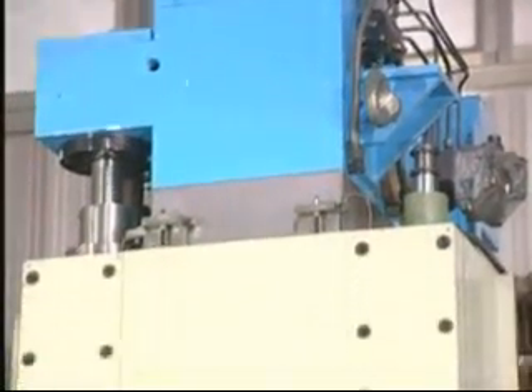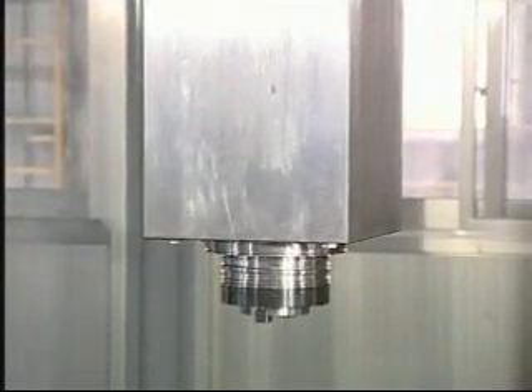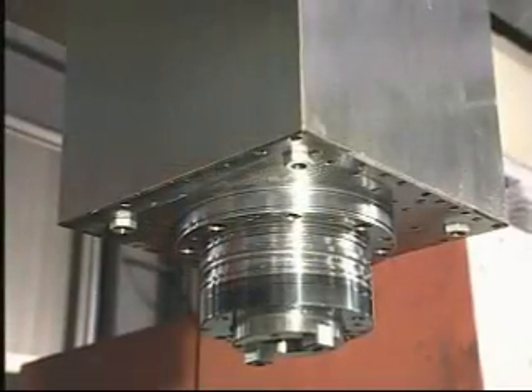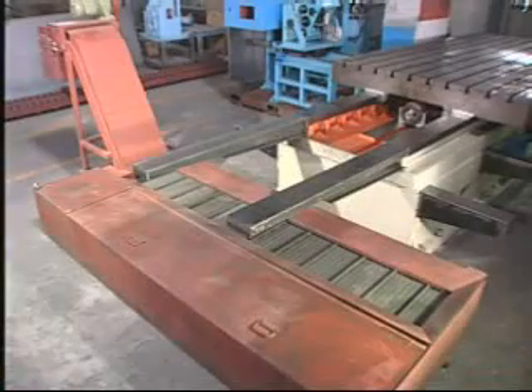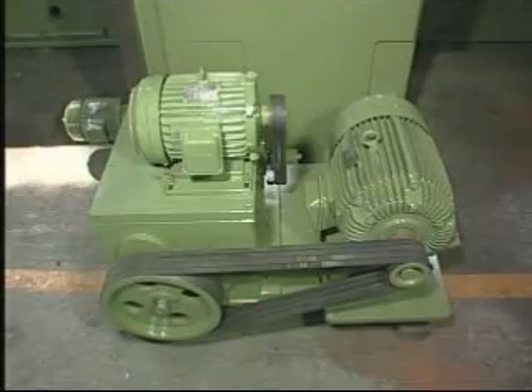380 by 380 millimeters square milling head design. Even at maximum vertical travel, it can still keep high stability while cutting. Hardened slide ways on three axes, making this machine ideal for heavy duty machining operations. Three axes are driven with high precision gears instead of belt.